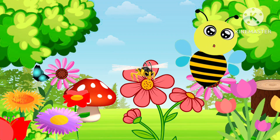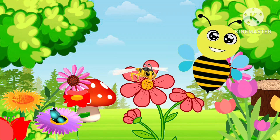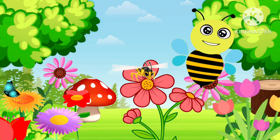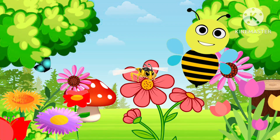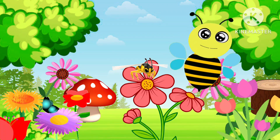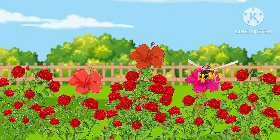Hello kids, how are you? This is my friend Bella, and you must be wondering what she is doing on a flower. She is collecting nectar from the flower to prepare honey. Amazing, right? Let's see how honeybees prepare honey.